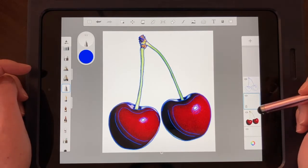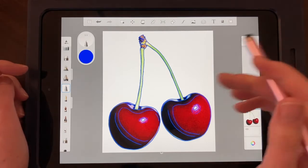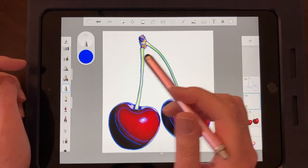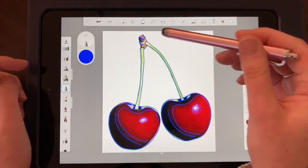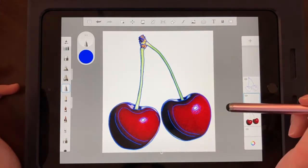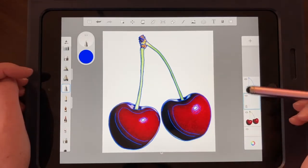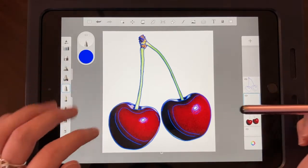So line work is on top — make sure you have that order and we'll move things around as we go. We're going to continue using the technical pen but this time we'll change our color. We need to get that red of the cherry — the mid-tone — because we're going to fill those shapes up.